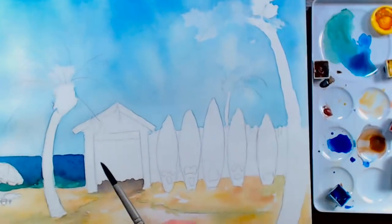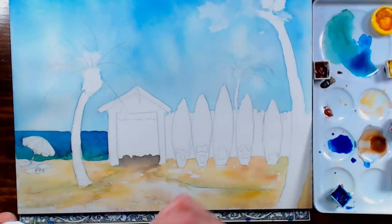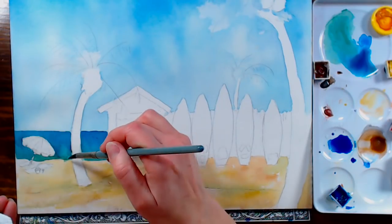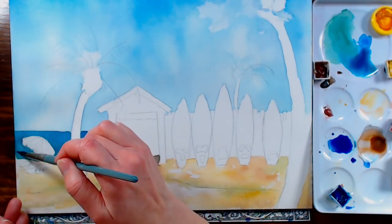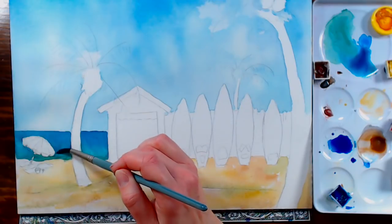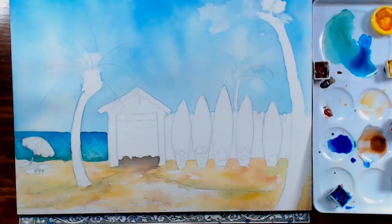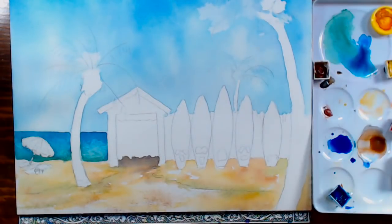I realize I should have this a little bit lighter as it comes down towards the beach, so I'm going to wet my brush and wipe away a little bit of the color closer to the water. Since it's staining I'm not going to wipe it all away, but that's fine because I need some color in there anyway. Those phthalo colors are very strong and I got a little overzealous with them.